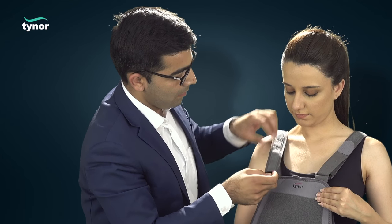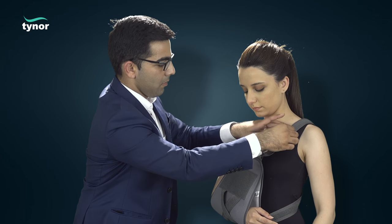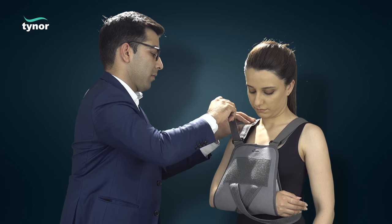The straps are passed through the reverse buckle mechanism and pasted using hook and loop tapes at the required horizontal position of the arm.